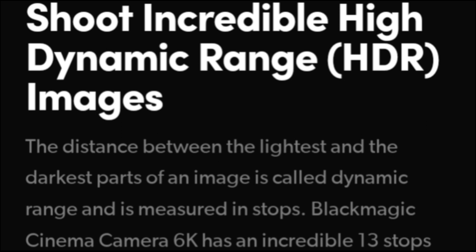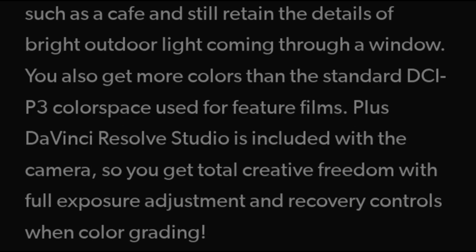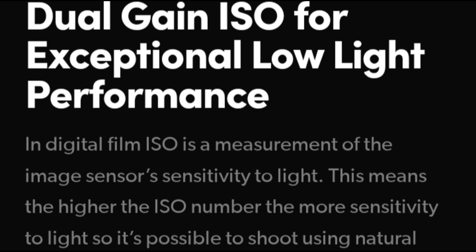BMCC 6K rolling shutter. Using our 300Hz strobe light, which generates a sequence of black and white bars, we get 18.7ms for 6K DCI 17:9. This is not the best result for 2023.